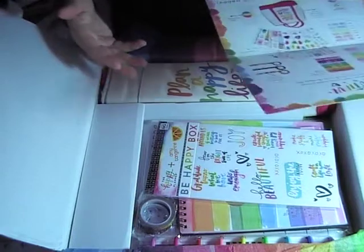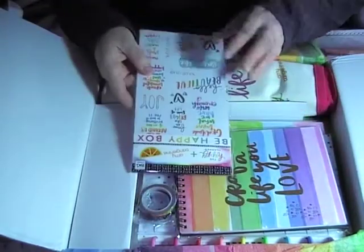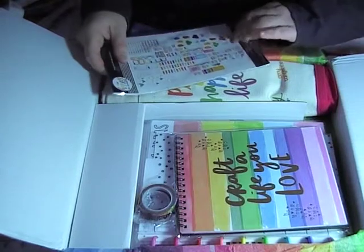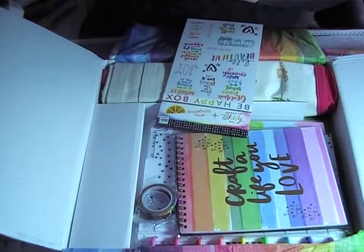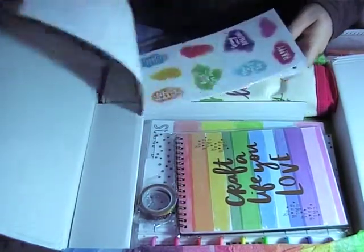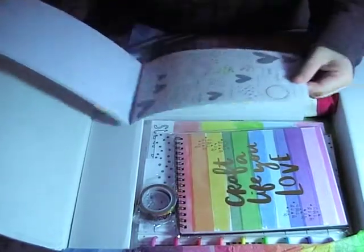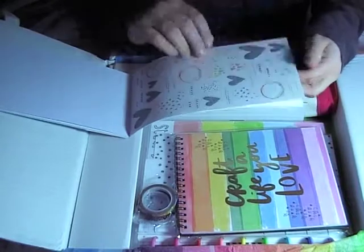We've got our stickers — very nice stickers. I wondered if it's a sticker book or loose stickers, because I've seen some of the videos. Yes, it's a book! So this is quite nice — it doesn't fall out, you can keep everything nicely together. I like the smell.